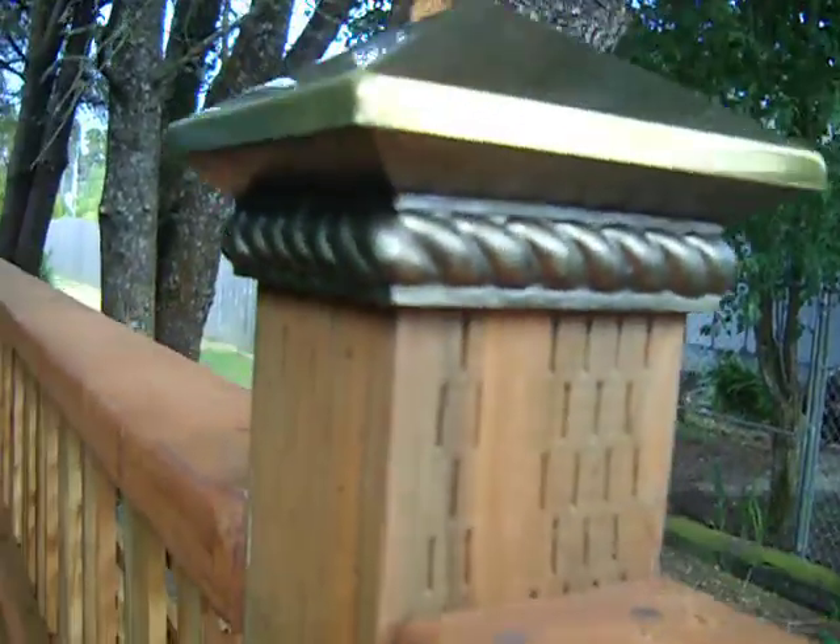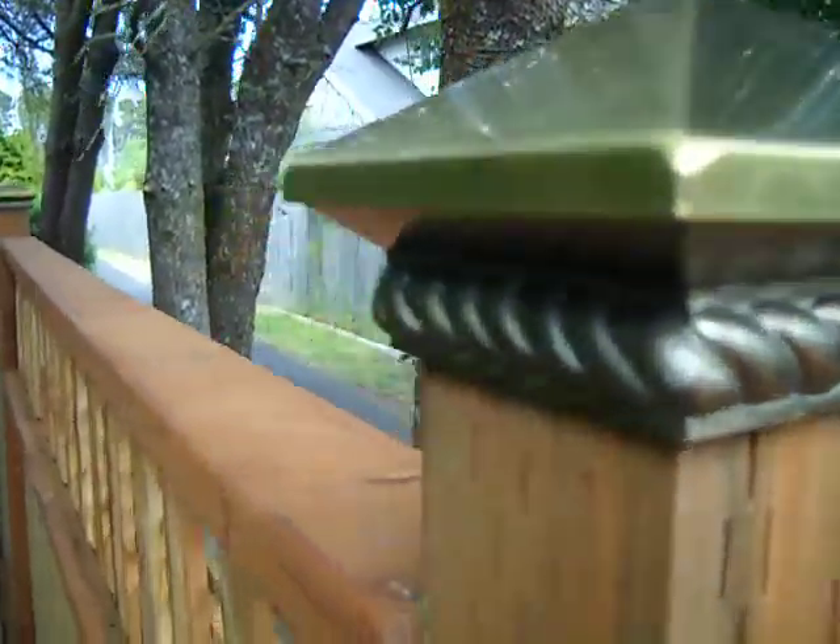I was surprised, and they fit the post really nice. As you can see, it's snug. Just a little bit of construction adhesive, and you're good to go.